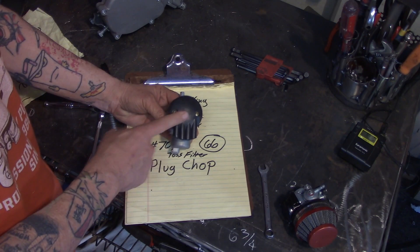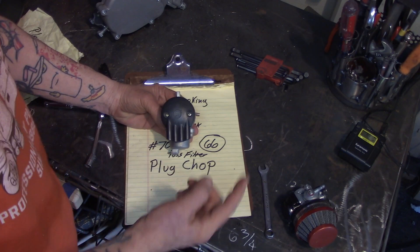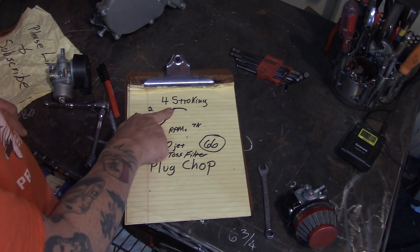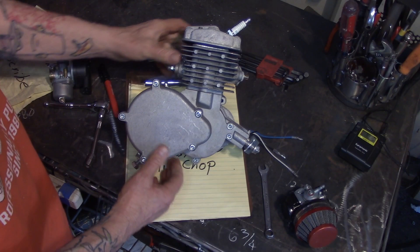Another thing you can do is toss that filter — be a rebel, I know it's a big dare. Take the air filter off and you'll increase the air going in, and that's going to help with this leveling off, this four stroking.